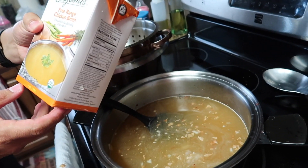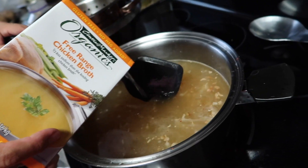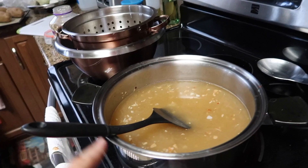You can use either broth or stock. How much are you putting in? You need about 64 ounces — 64 ounces into your pot. So how long do you leave this to cook? Bring that to a boil.